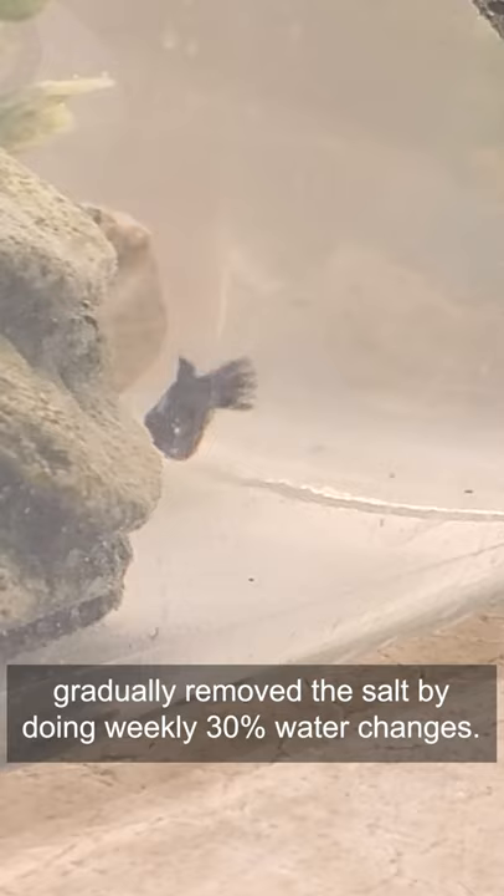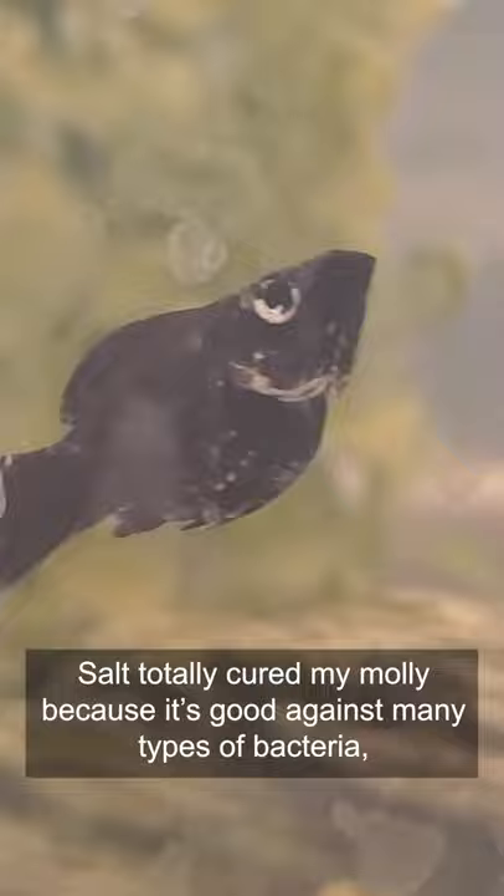Salt totally cured my molly because it's good against many types of bacteria, fungus, and external parasites. But it's not as effective against internal parasites, so you'll either have to use a dewormer or just buy clean fish from a trusted breeder.